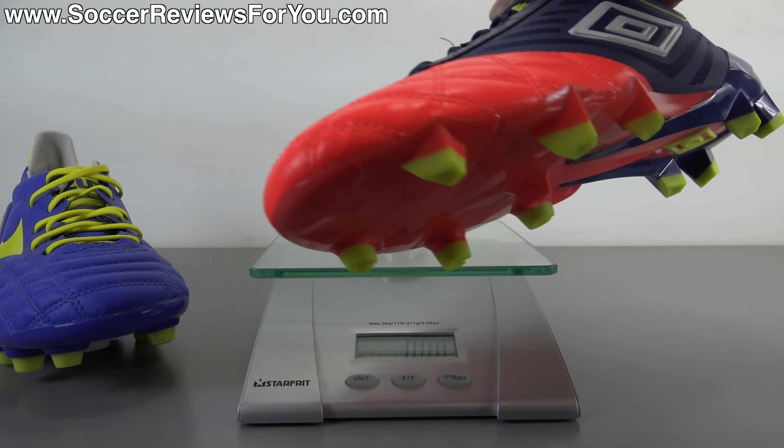That is it for my first impressions of the new Umbro Medusa Pro. Look out for more content on this shoe on my channel in the very near future. In the meantime, if you're looking for more info, be sure to check out the review page on my website — first link down below in the description. On that page you'll find high-quality images as well as Buy It Now links where you'll be able to pick this up below its normal $200 retail price. If you have any questions at all regarding the Medusa Pro, leave them down below in the comments and I will definitely get an answer to you. If you enjoyed today's video, found it helpful and informative, be sure to support it with a like and subscribe for daily videos on all the latest and greatest soccer gear. Thanks for watching.